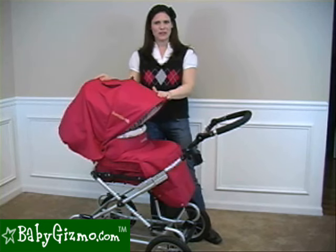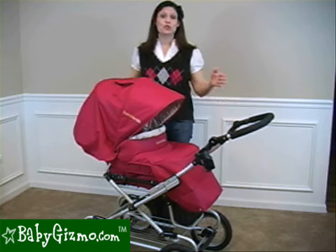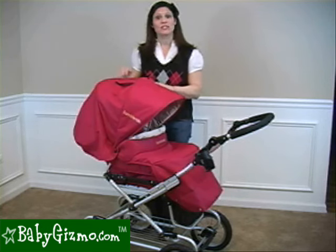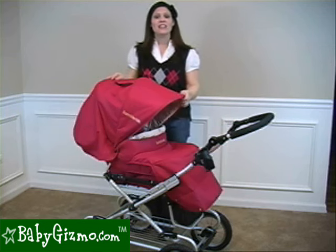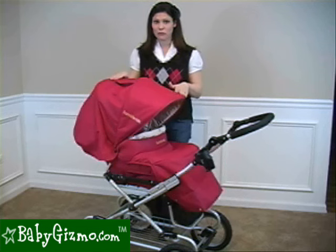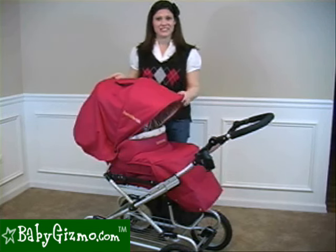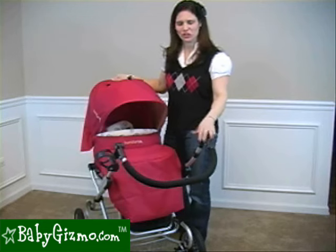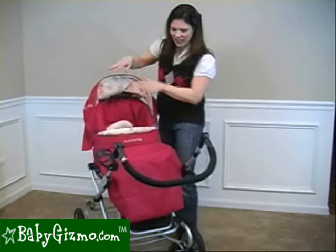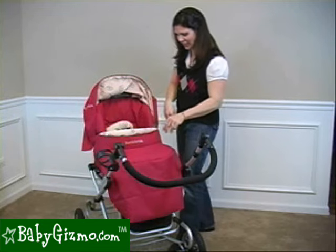The Queen Bee is definitely a lifestyle stroller. It is better for strolling rather than maneuvering around tight corners and in busy places. Unlike traditional prams that have no way of folding and fixed wheels, the Queen Bee has a collapsible frame and front pivot wheels. The Queen Bee is loaded with features. This beautiful foot muffle comes standard with the Queen Bee, so you're going to get that automatically.